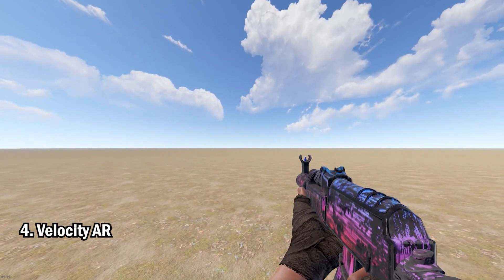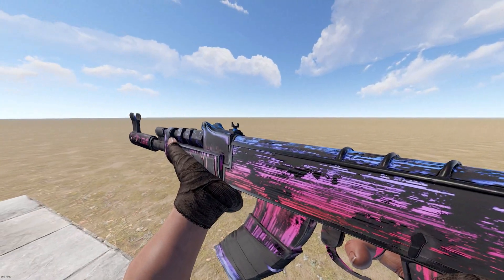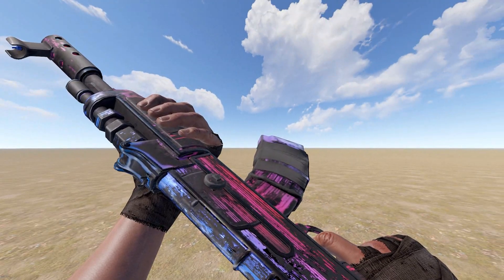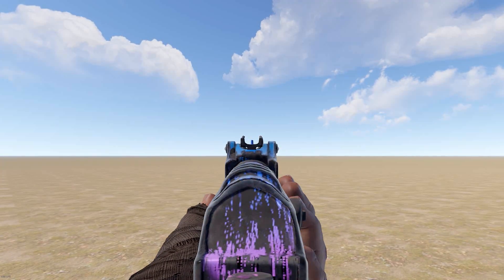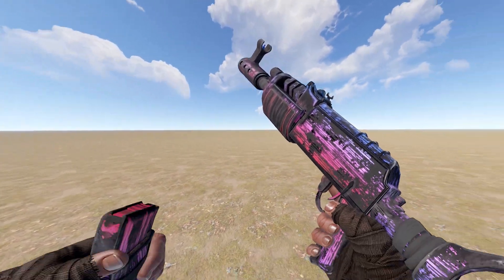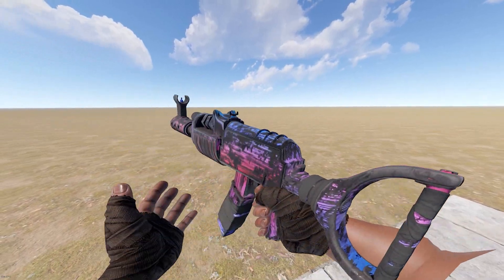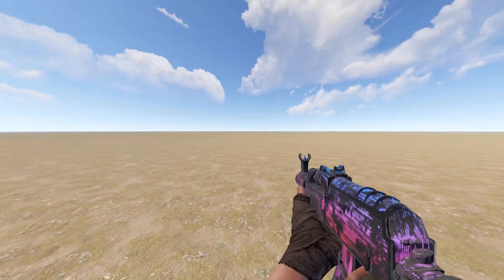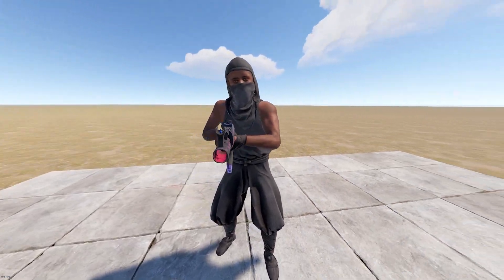Up next we have the Velocity AK. I'm going to be honest — when I first saw this gun, it does look like the Tempered AK was involved in a car accident. It looks like it's skidded down the motorway for a good mile, but you know what? It's growing on me. It's a very, very cool skin — not glow-in-the-dark — and I really like the blue sight when aiming down your scope.